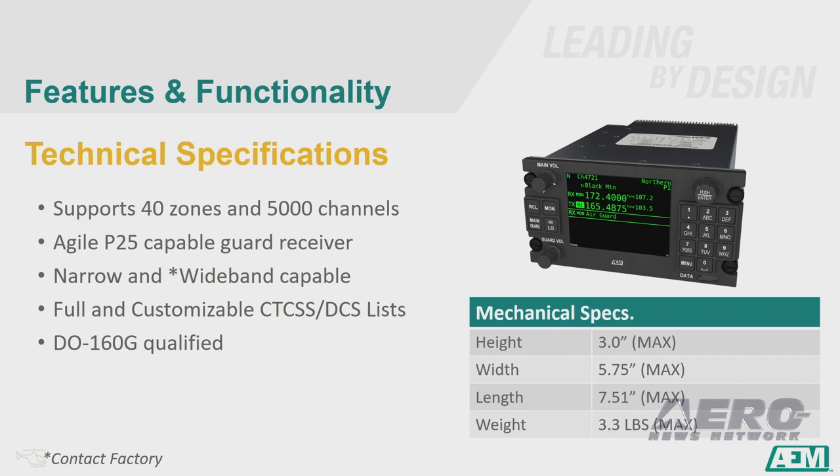It has the USFS required P-25 guard receiver, narrow and wideband capable, full CTCSS and DCS tones, and it is DO-160G qualified, ensuring that it is rugged enough for the firefighting aircraft.